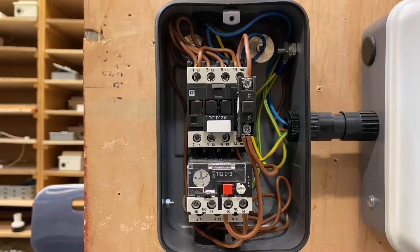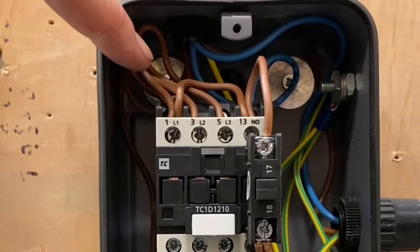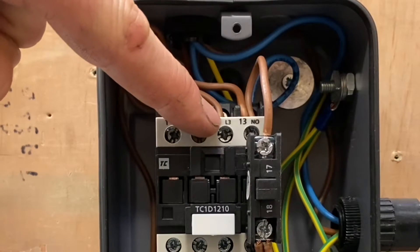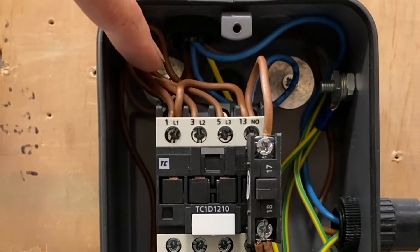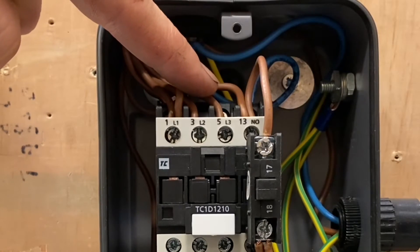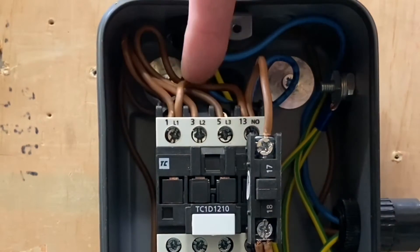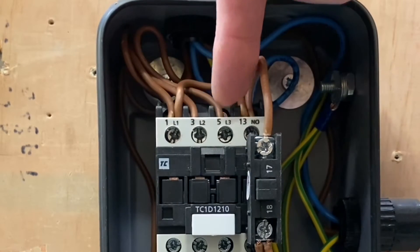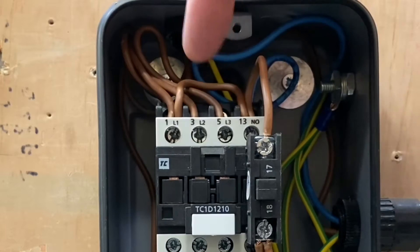Okay, so being three phase, it actually looks a lot more simpler. So we've got our contacts here, number one, three and five. And we have just our phases one, two and three simply coming into those contacts. So three phase supply L1, L2 and L3 coming in, and they're coming into numbers one, three and five. So that's our 400 volt supply coming in.